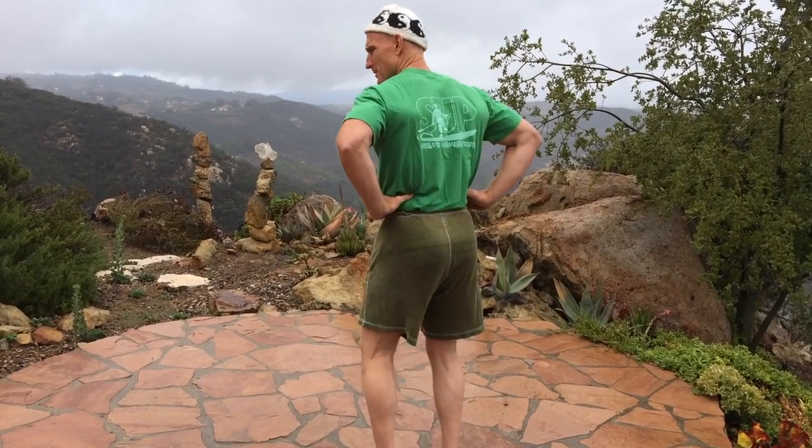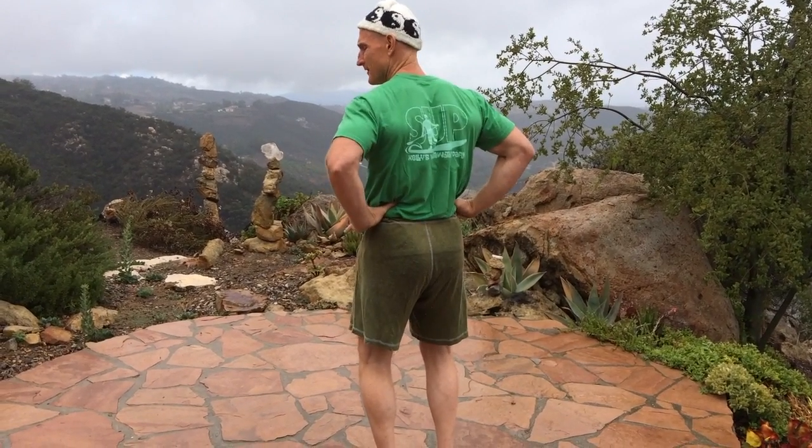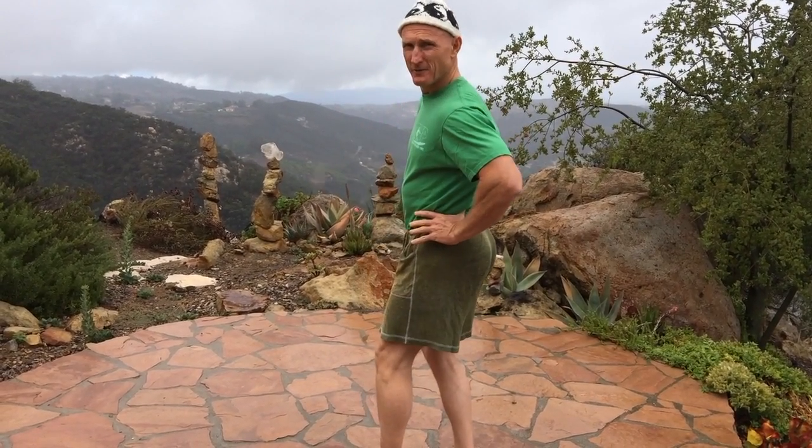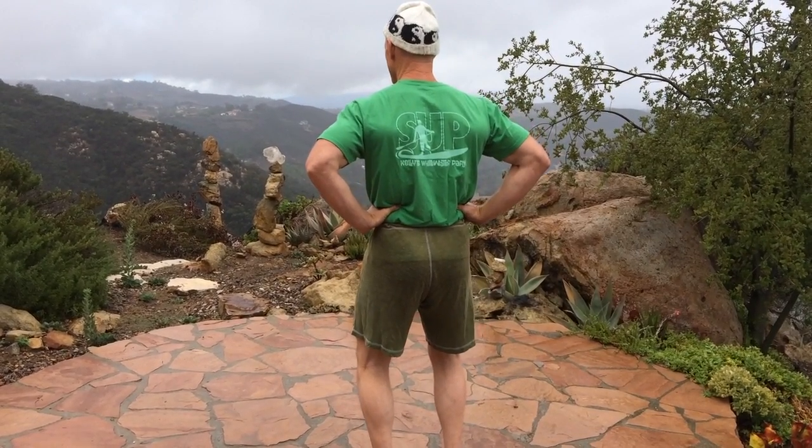If you find the bottom of your twelfth rib, which will be somewhere around here — as that belly expands in the last phase of the breath, you want to feel those ribs expanding. You'll see my thumbs moving away.